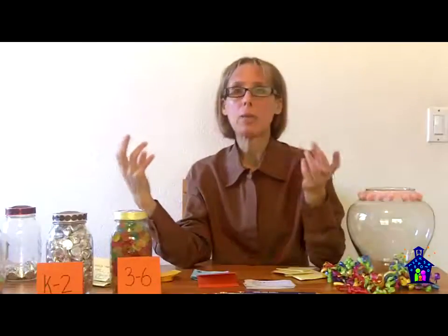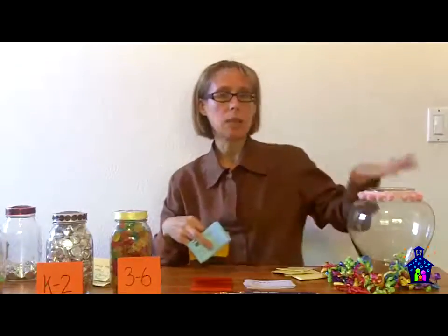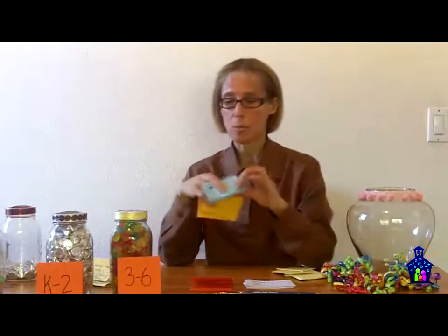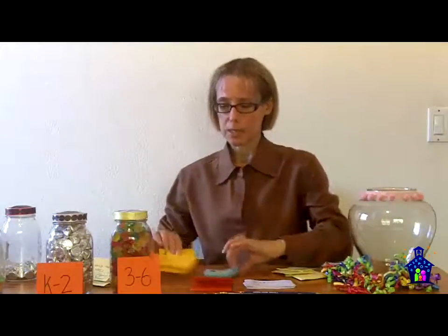Because I have two different jars, I have two different estimation slips that they fill in to put their predictions in the jar. I run those off on different colored paper because at the end of the evening it's easy for me to sort all the estimates into two piles. This one here is my K-2 slips, and these are my grades 3-6 slips.